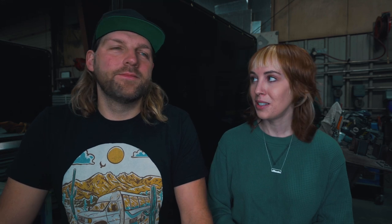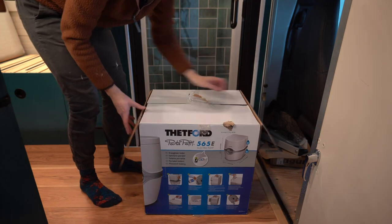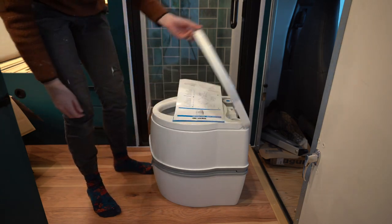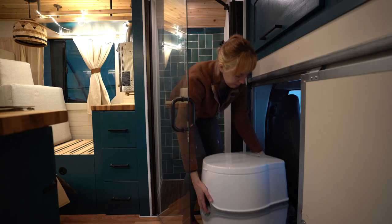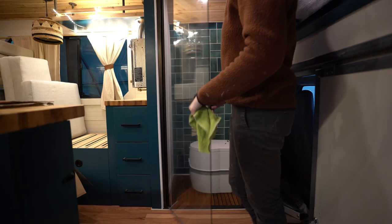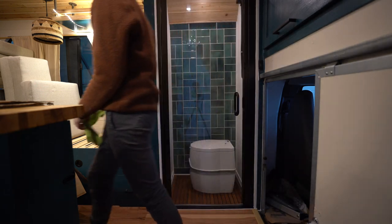The last part of the shower install: the toilet. The easiest part of the install — you just take it out of the box and put it right into the bathroom. This is the Thetford 565E, the same toilet we've used in all of our builds. It's just really easy to use, a simple cassette toilet — take it out of the box, put it in your bathroom and you're done. And now the shower was complete.